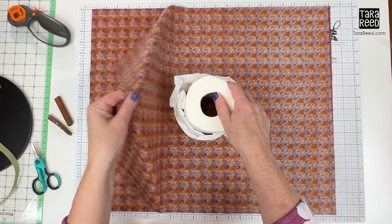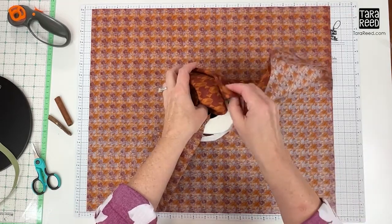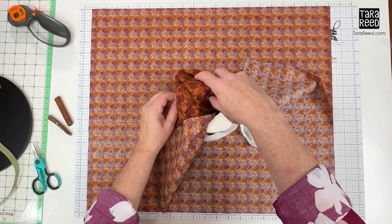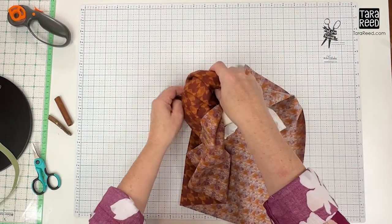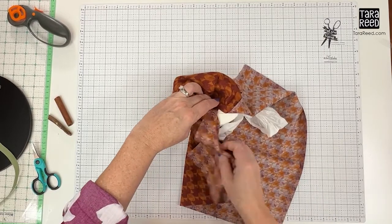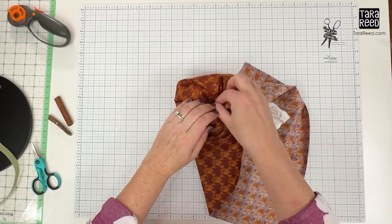I like to start with one of the shorter ends — just put that inside the toilet paper roll and work your way around. You want to make sure the cut edges go in, and then just kind of pull it up and tuck it so that it gives you a fun puffed-out shape like a pumpkin.